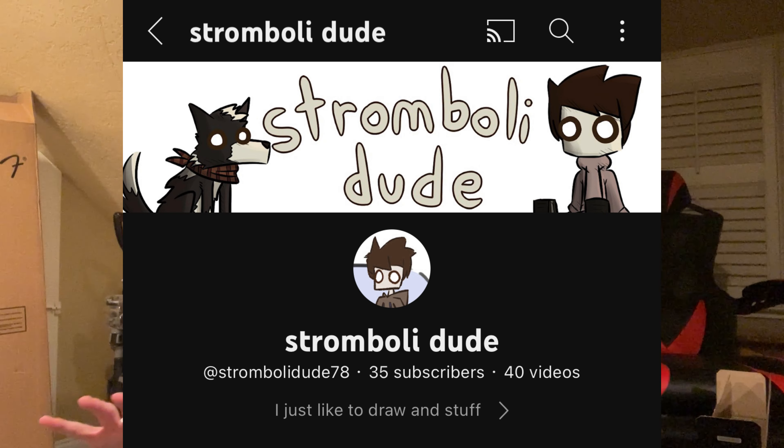Hello there everyone! I returned. I've been dead for about four months, so that was something, but I'm back now and we are starting off strong with a collab. Today we're collabing with none other than Stromboli Dude aka Alex, and I'm very excited about this one.